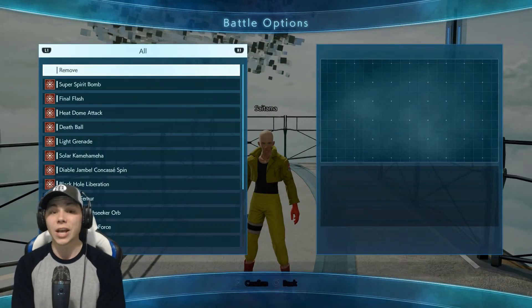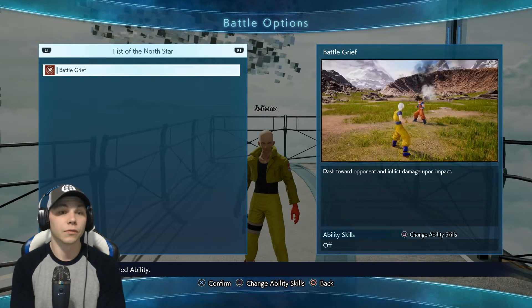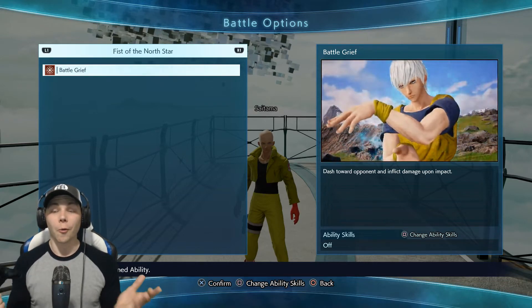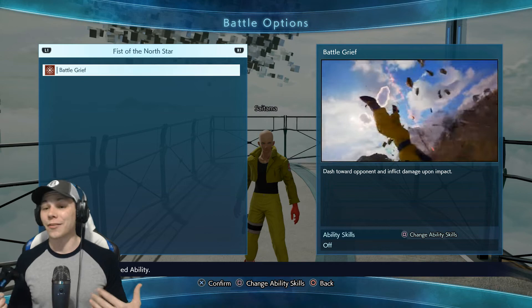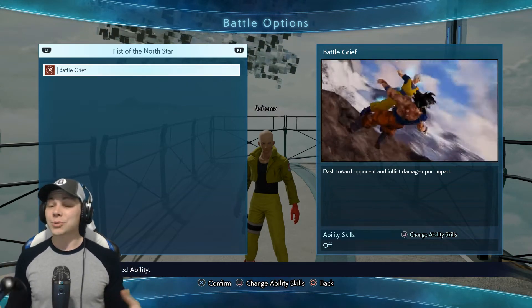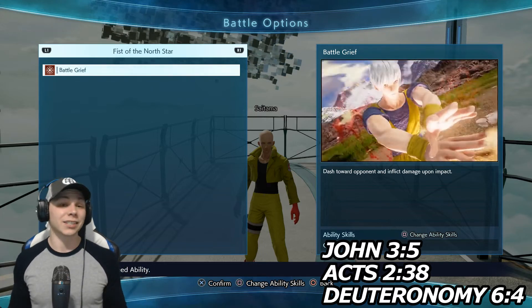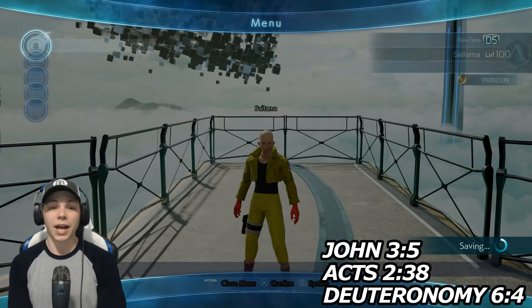For the ultimate, you've got to have Fist of the North Star's Battlegrief. What says One Punch Man more than a bunch of punches? I know it's kind of a bunch of punches versus one punch, but just the amount of punches - I wish we had a nice one-punch move in this game, but unfortunately we're limited in Jump Force. So that's the moveset I have guys.